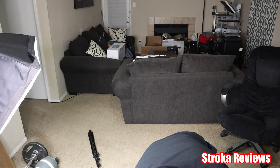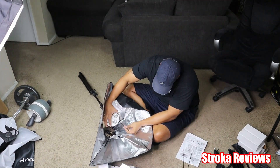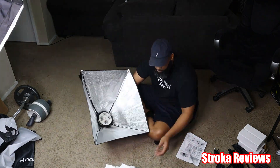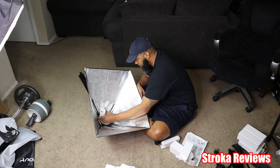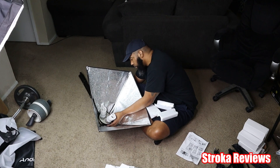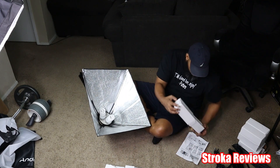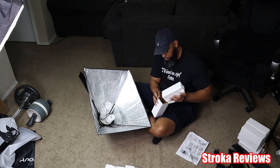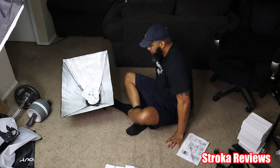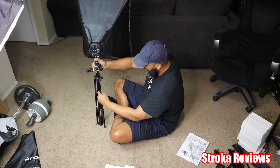Just a FYI — when you see that little dial in the bag, it looks like it adjusts the intensity of the light, but it's actually to switch out the fuse if you have a blown fuse. The back of the light box has velcro straps so you can fasten it on. The front of the light box also has velcro straps on all four sides attached to the bag itself. If you want more lighting, you can remove the front of the light box.